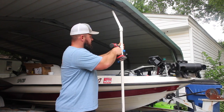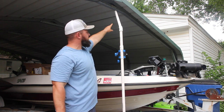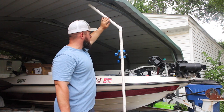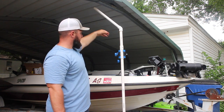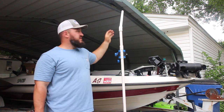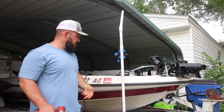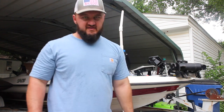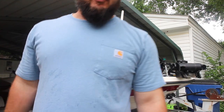Alright y'all, so I didn't like where my mount was. I'm actually not sure that I like this 45-degree now. I liked the idea of it before I got it on here, but once I got it on there I realized it's kind of long and kind of right in the way. So I may trim this down a little bit, but that's the way it looks for now. We're going to go ahead and secure these wires for this live scope and we'll let you guys watch that.